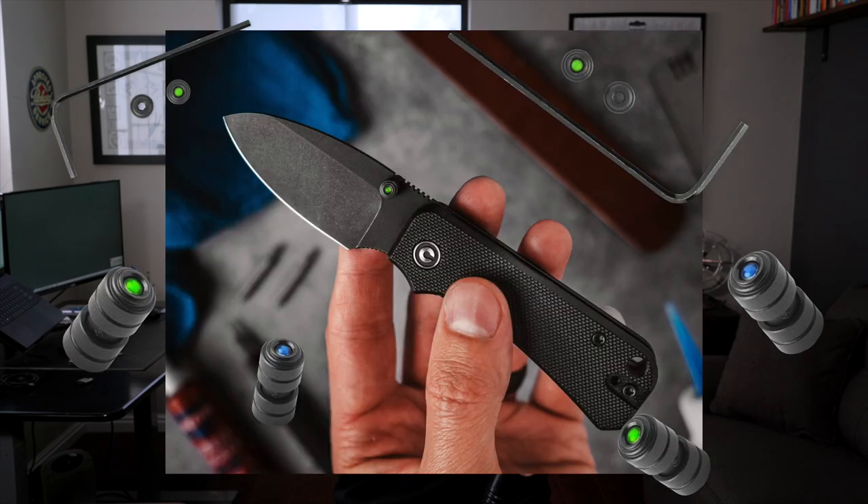What is up guys! I'm going to show you today how to swap the thumb studs on your Banter, Baby Banter, or any Banter version that might come out in the future. I've heard from a lot of you that you want to be able to swap those studs—whether it's changing the colors or attaching the Glow Rhino thumb studs with Vitridium glow. You're going to need a hair dryer, your Banter, and some electrician's tape.